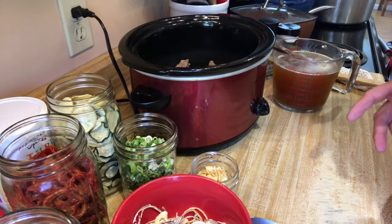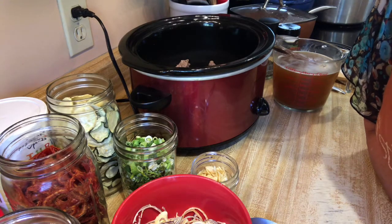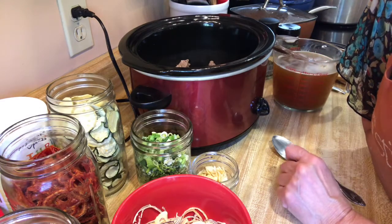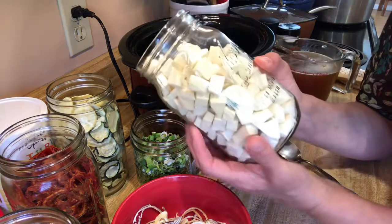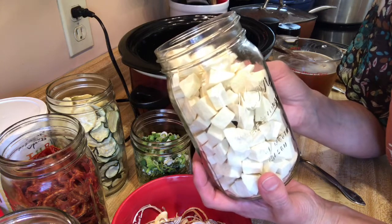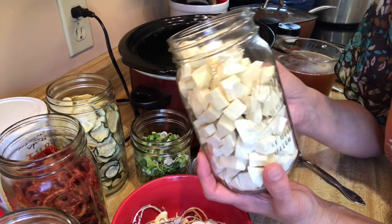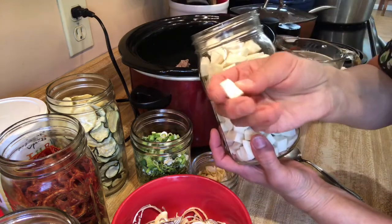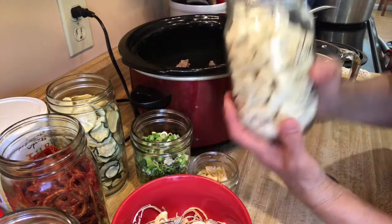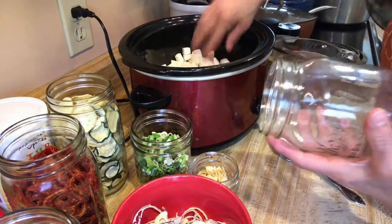I'm also going to use some of my dehydrated and freeze-dried foods to add vegetables and stuff to it. This right here is freeze-dried potatoes — I have a Harvest Right home freeze-dryer and these are potatoes that I did. They're light as air, they're just really cool. I'm going to dump the whole container in there.